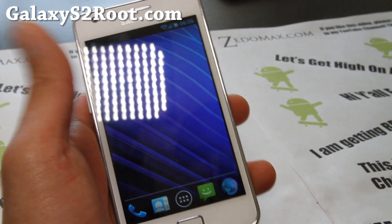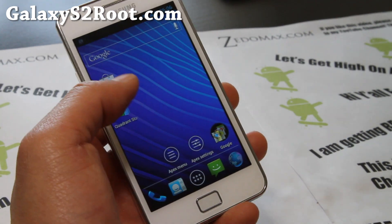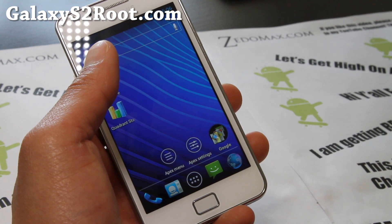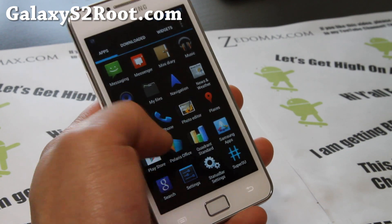Deep sleep works perfectly on version 1.1, so it should give you much better battery life. If you're having any trouble with previous versions, definitely try this one out. It also comes with a lot of AOSP apps.